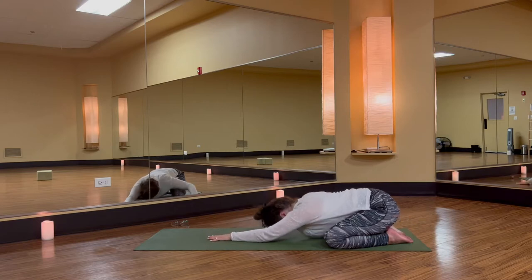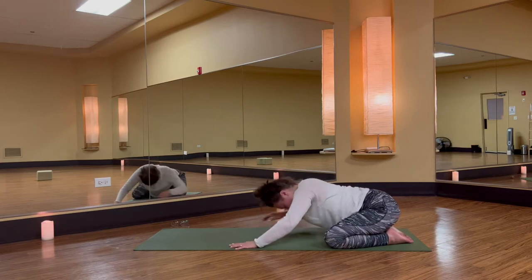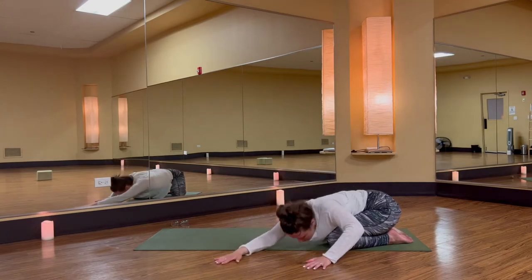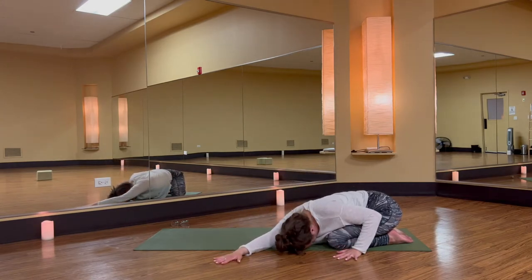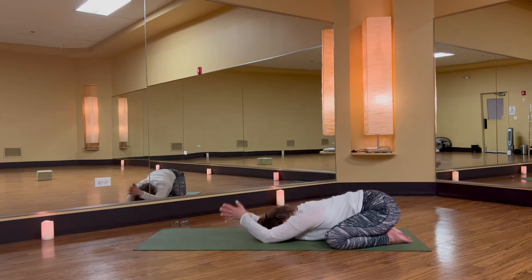Elongate through your arms and take a side body stretch. Walk your hands and torso over to the right side of your space. Invite the breath a little wider into your left ribs and left shoulder. Switch sides. Walk your hands and torso over to the left. Invite that wider breath into your right waist and right hip crease. Slow to release.